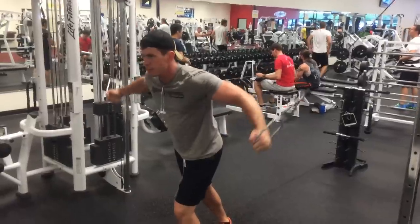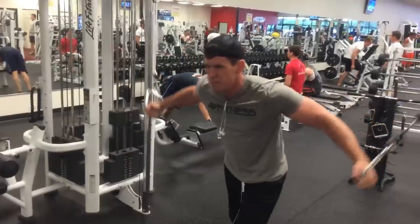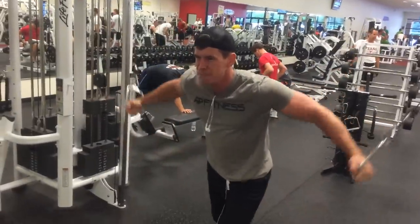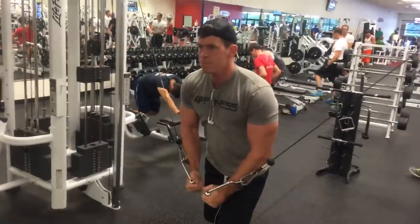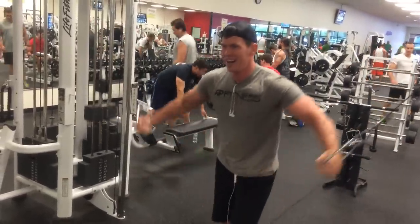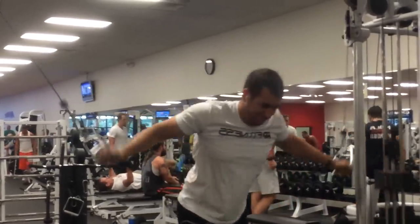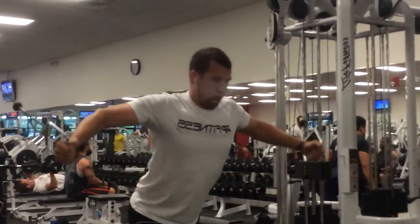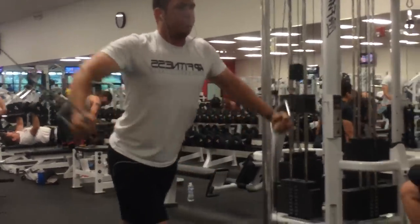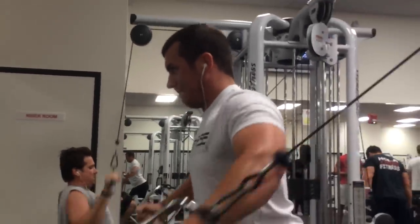After that we went to cable flies, and we're doing the up-to-down motion. If you notice, the handles are both up in the very highest position, and then we're bringing them down in front of the chest. This targets the lower pec — something that you would also target on a decline bench press. We like to throw these in. These just feel really good, they get the blood pumping. This always gives me a really good pump and kind of fills the chest from top to bottom. Love to hit these — one of my favorites. Try them out.